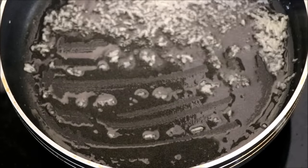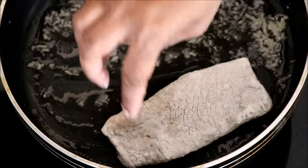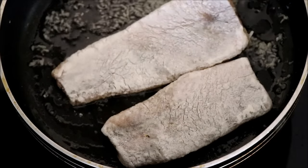After a few minutes, take the onion and garlic out, add the fish, and fry it. You have to slowly fry this fish on both sides.